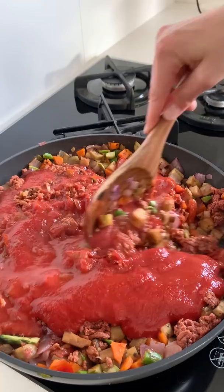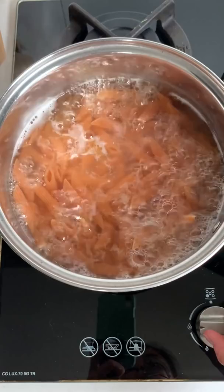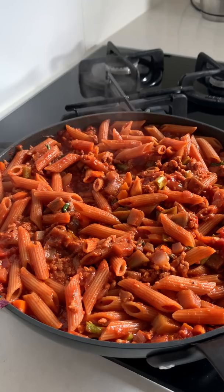Now I'm cooking some red lentil pasta as per the packet instructions. This has around 20 grams of protein per serve. This is the final product — it's honestly so tasty. Each serve has around 40 grams of protein, which is amazing, and it tastes absolutely incredible.